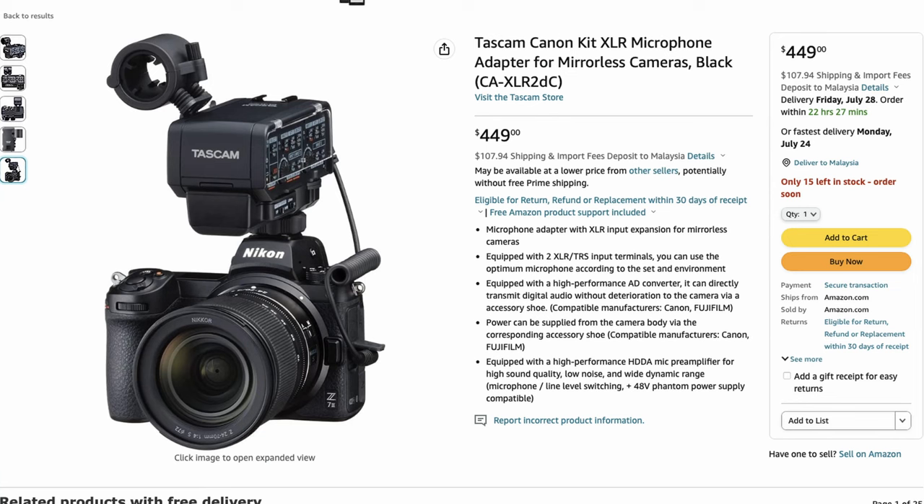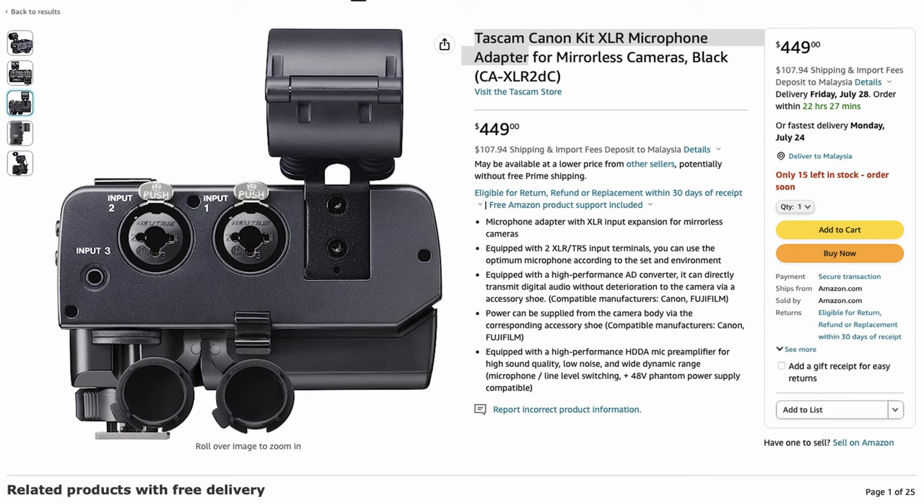What I like about what Nikon did with the Z9 and Z8 is that by sticking most things in the body, you have pretty decent quality coming out of the camera without the need for many external accessories. There are options though — the Tascam external audio device, which you plug into the hot shoe, gives you XLR connections. So there are some options out there.